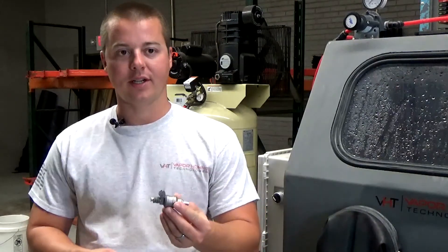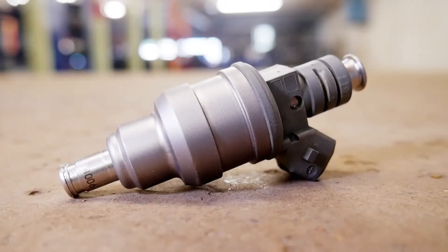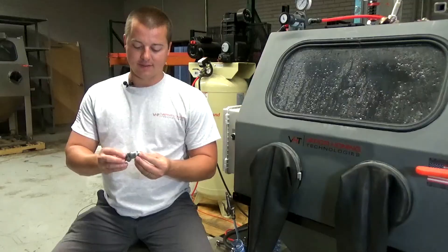Hey guys, John here with Vapor Honing Technologies. Today we are working with an injector body. We wanted to show you how quick, easy, and clean this process is for cleaning components such as this.